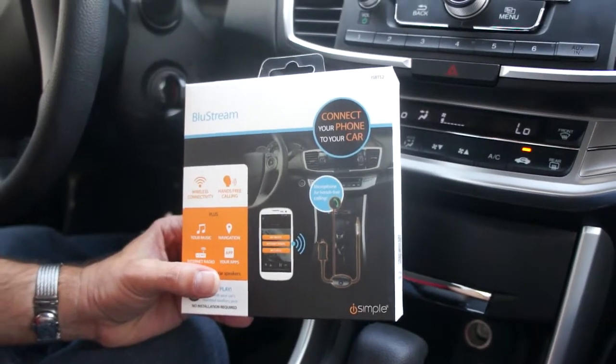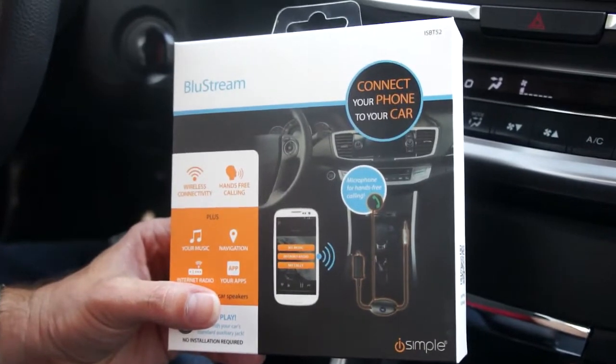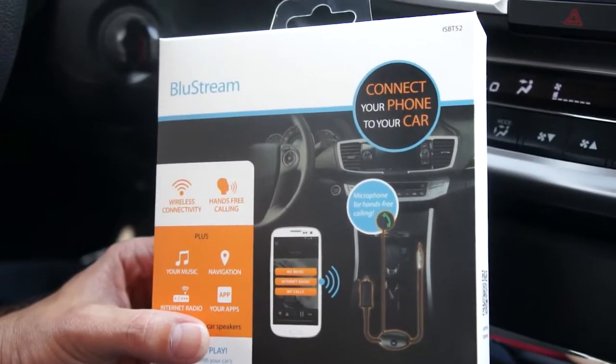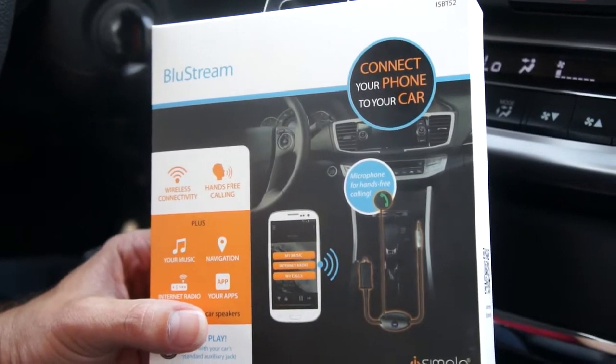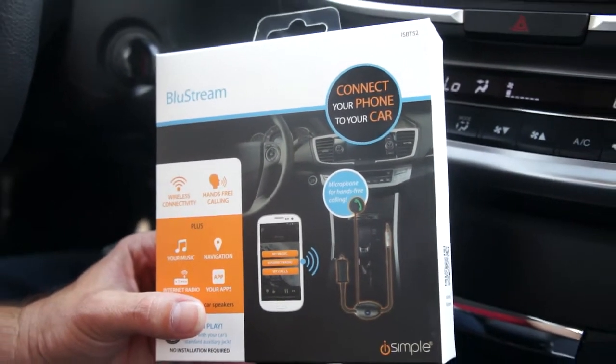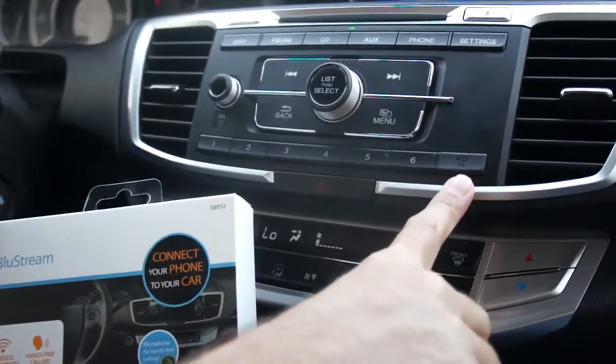This is an introduction to the Bluestream's features, installation process, and consumer experience. The Bluestream is a Bluetooth-enabled, hands-free calling and music streaming car kit for any vehicle with an aux-in jack.